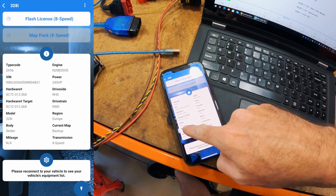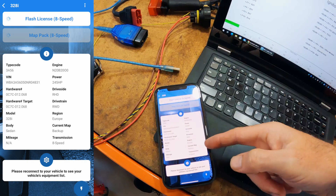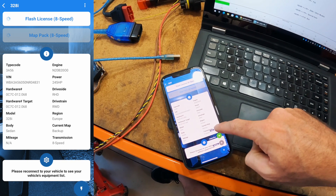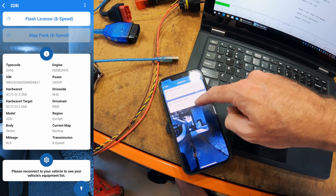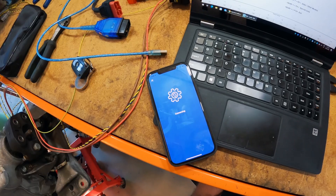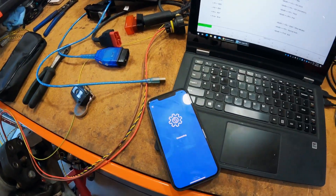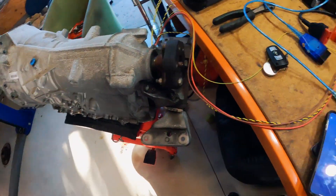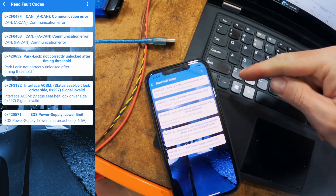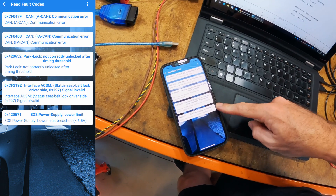It shows that it is a 328i, which is an F30, with the N20 engine linked to it. It must have calculated that from the VIN number. I know it's not going to let me flash because I haven't got a flash licence for the VIN. I always thought XHP read the VIN from the CAS, but that CAS VIN is not the one coming up. We've actually read errors - CAN error, CAN error, park lock error, seat belt error, and power error.